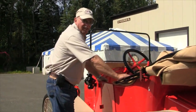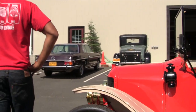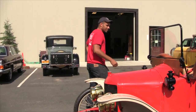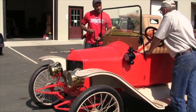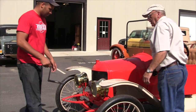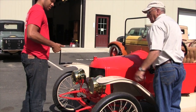You want to start it? Sure. Switch is on. Handle? No. Spark is retarded. A little tiny bit of throttle. I'm going this way. Keep my thumb out. Keep your thumb back by your finger.